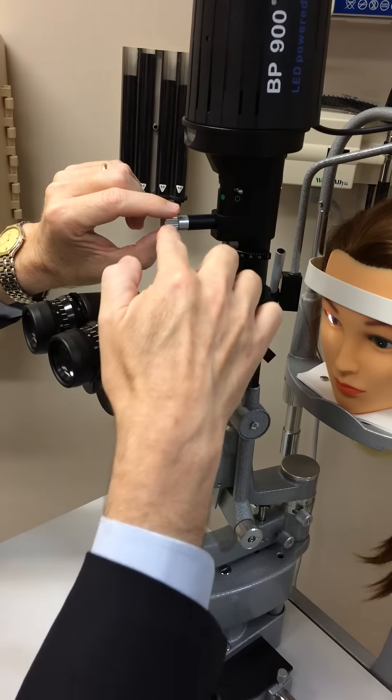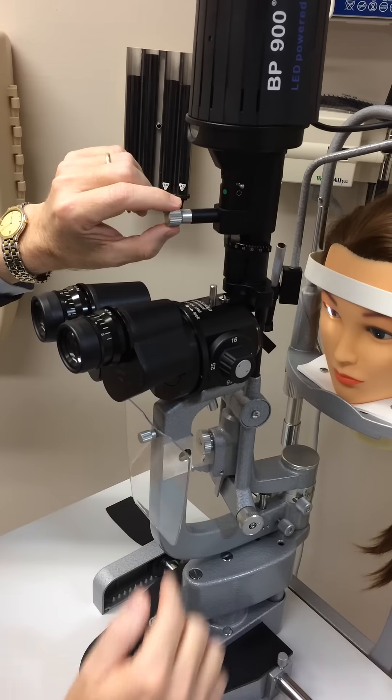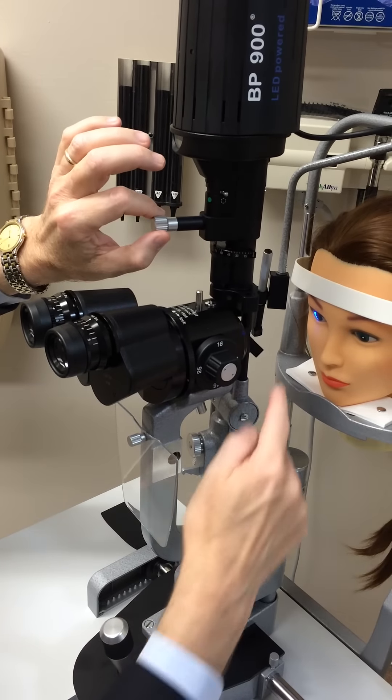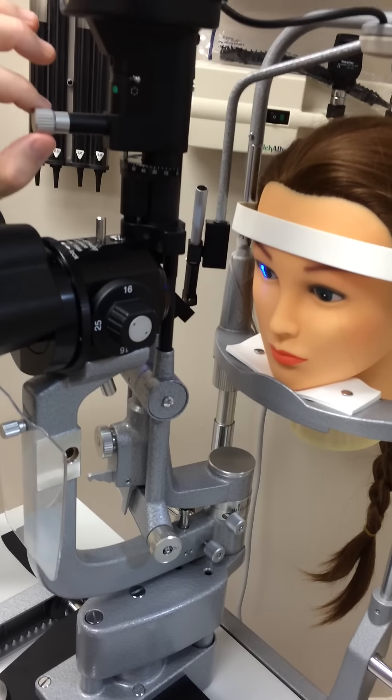This is the difference on this lamp. The cobalt blue light for using fluorescein is on this thing. You have to turn it all the way to the left and it clicks in. Now you can see the cobalt blue on the eye.